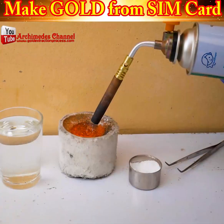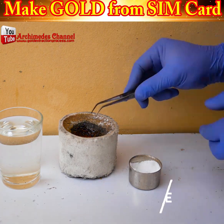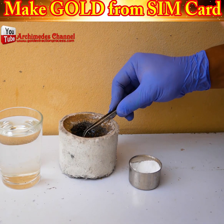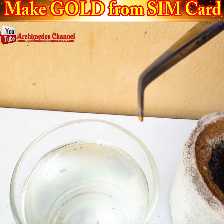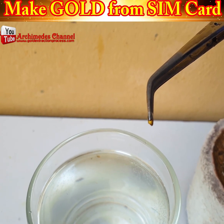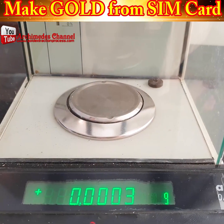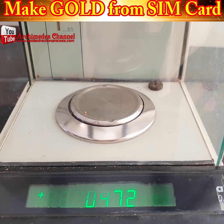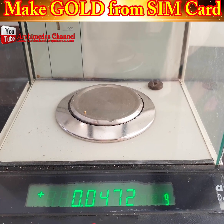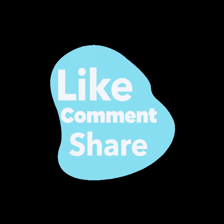But don't think you're going to get rich pulling that one SIM card out of your phone. Check this out — that is a tiny fragment. Cleaned up in some sodium metabisulfate and measured, that's not a lot. In fact, to get one ounce of gold, it would take 56,000 SIM cards.